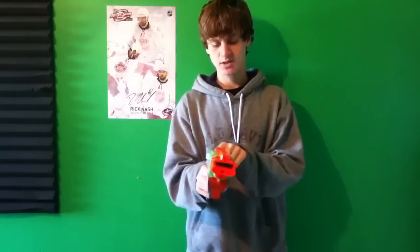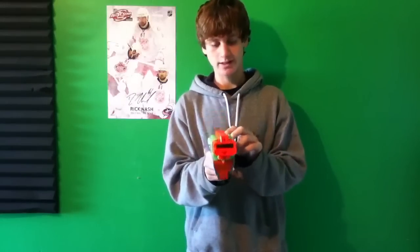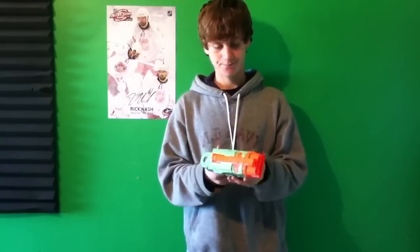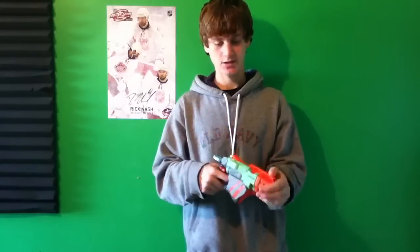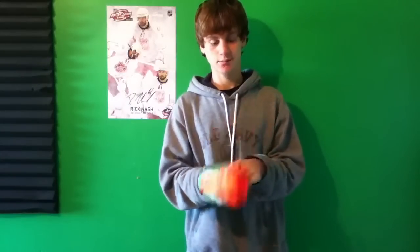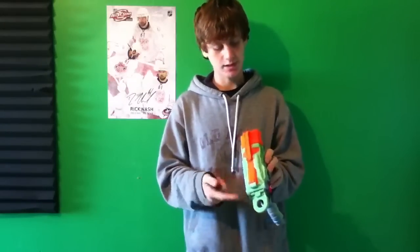It doesn't look like it's shooting that fast, but these things shoot pretty far. Keep in mind, I haven't modified this at all, and I probably won't — I'm probably going to keep it stock just because I like it so much, and there's really no need to modify it because you'll get like an extra 10 feet. But these things hit about 60 or 70 feet, and I think that's with all the disc blasters, just because they use the same way of shooting it, which is the torsion spring.